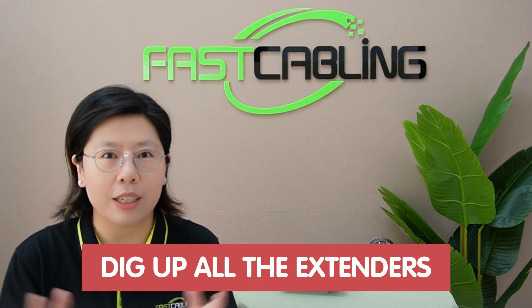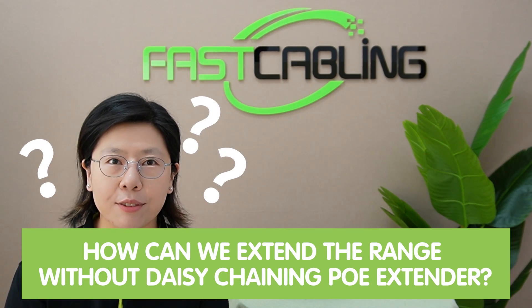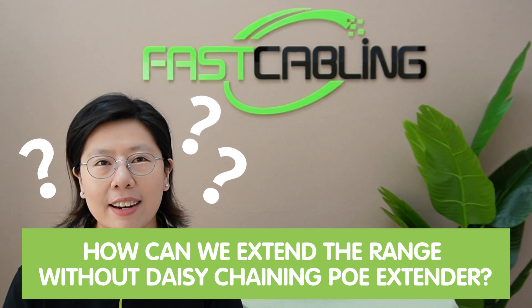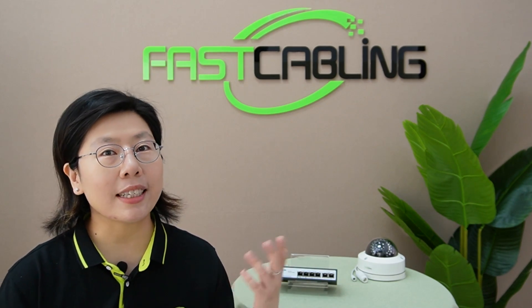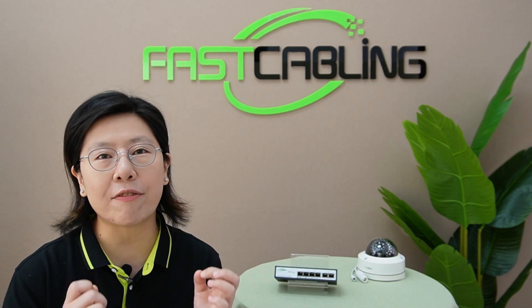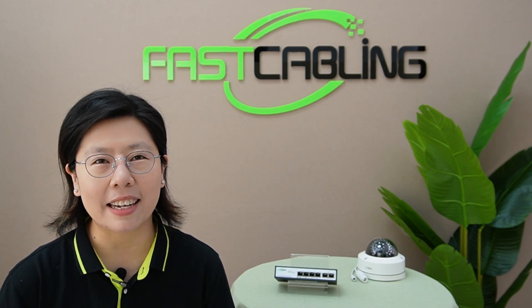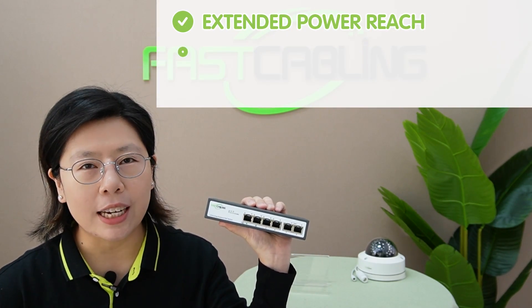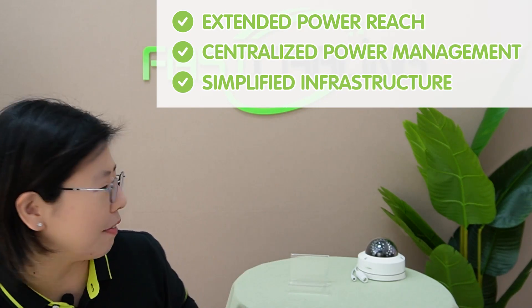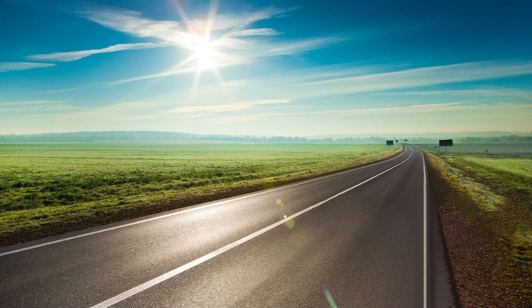Pinpointing the source of a problem becomes a time-consuming task, and you may have to dig up all your PoE extenders to find out which one is broken. So the question is: how can we extend the reach without daisy chaining PoE extenders? Imagine a single device that simplifies everything — no more daisy chain, no more complexity. Just an efficient solution that extends power and data over a long distance seamlessly. With this compact long-range PoE switch, you get extended power reach, centralized power management, and simplified infrastructure.